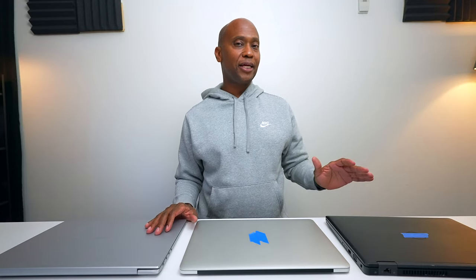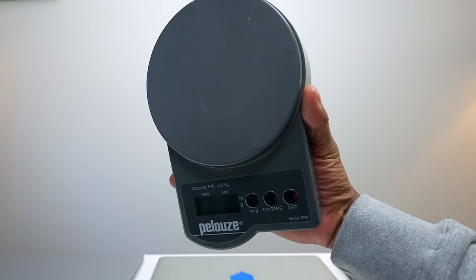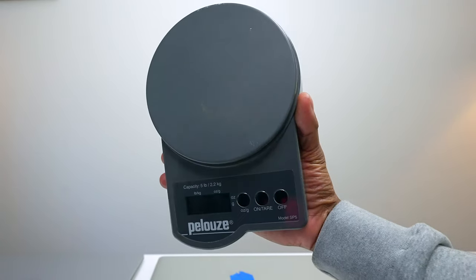This notebook is made out of magnesium alloy, which is a very light material also used on airplanes. Here we have a scale where I'm going to show you the weight of the different laptops I have available.